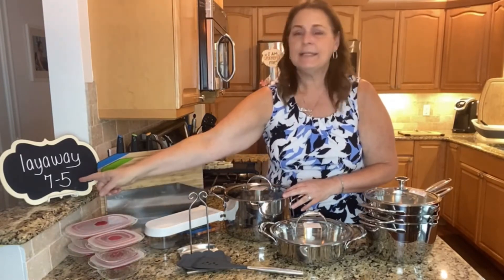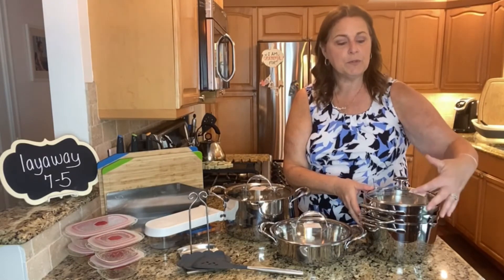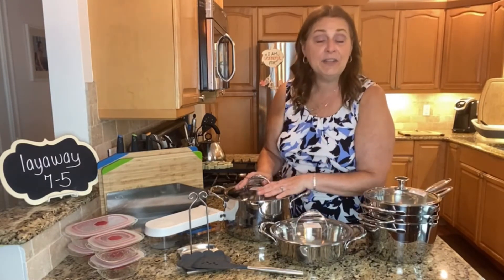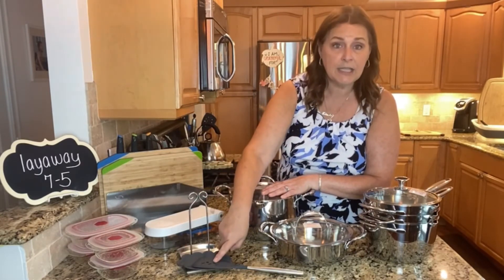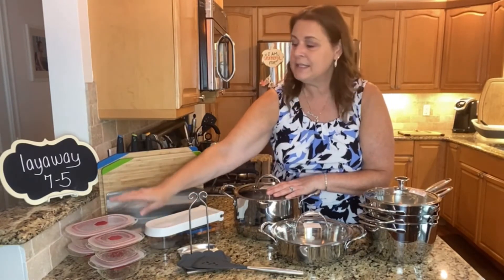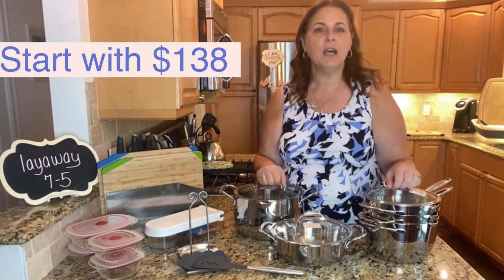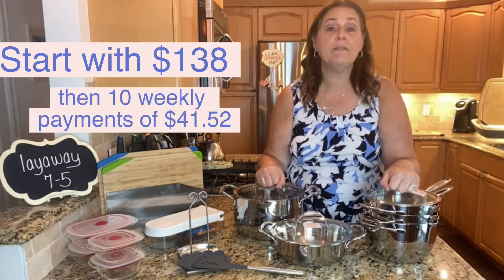So this is layaway set number 7.5, and it includes three stackables: 1.75 quart, three and a half quart, and the eight and a half inch skillet. It also includes a two quart casserole, a seven and a half quart straining casserole, the lid and spoon rest, the saute spoon, the Dyson chopper, the complete prep set, and two of the one-cup Fantasia and two of the two-cup Fantasia. This entire grouping — number 7.5 — you can start with just $138 and then make 10 weekly payments of $41.52.